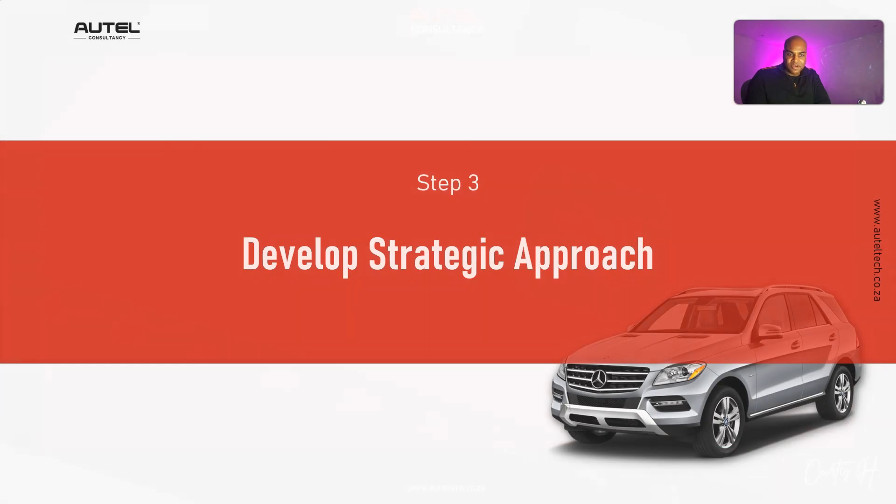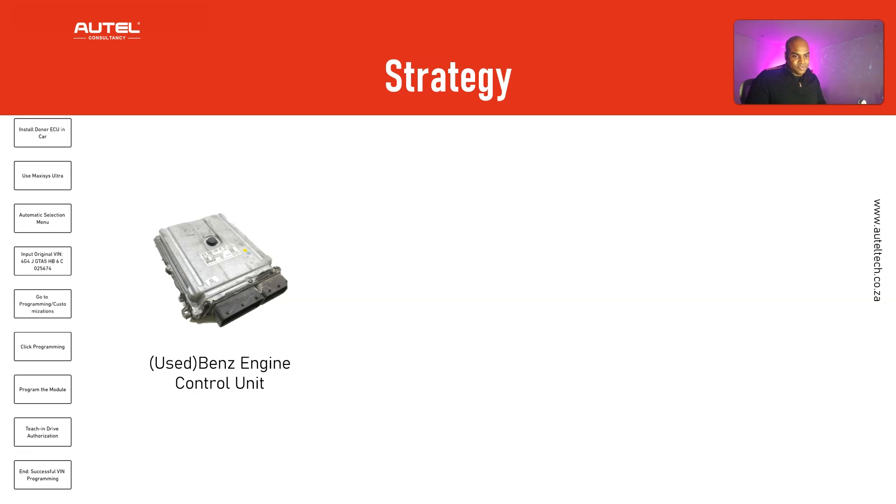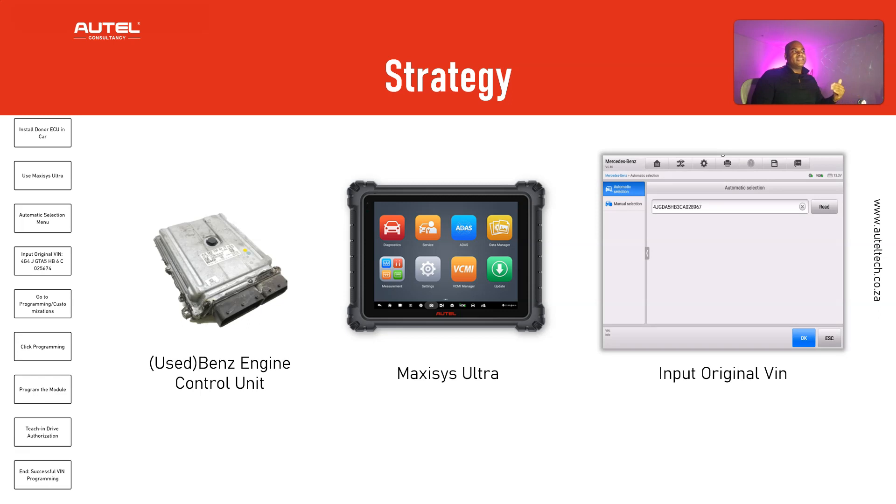Back to the drawing board. A day goes by and I have another strategy. We're going to take the donor ECU and put it on the vehicle. We're going to get the MaxiSys Ultra, and when we ID the vehicle, instead of accepting the donor VIN number it picks up, we're going to manually input the original VIN number. Then we're going to program it, and after programming we're going to do the teach and drive authorization.